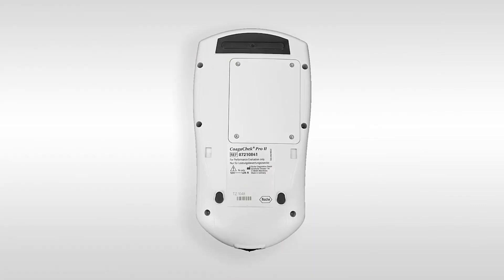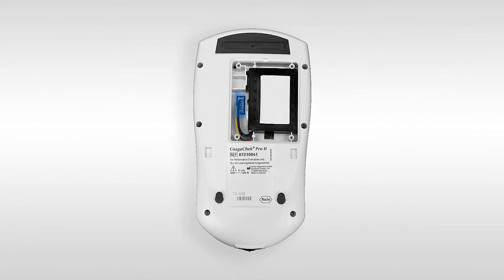You can use the barcode scanner to identify both patient and operator IDs and also the quality control solution. To insert the battery, use the supplied screwdriver to remove the battery cover. Firmly insert the connector plug of the battery into the socket, then place the battery into the compartment with the cables pointing down and reattach the battery cover.